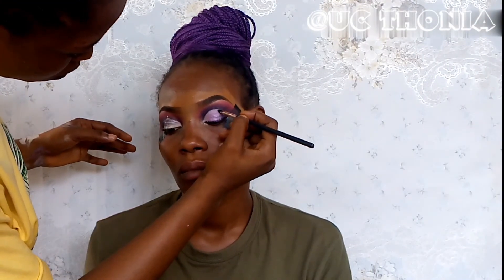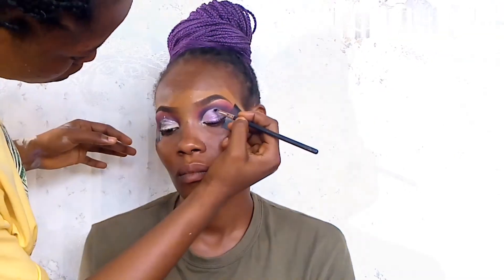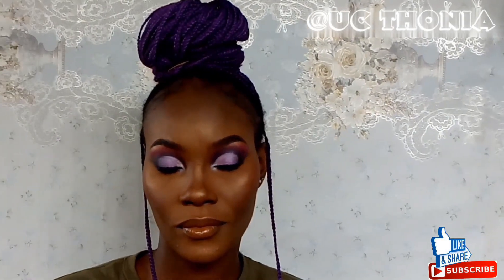This is the completed look after the whole eye makeup. I hope you enjoy — please make sure to like, comment, subscribe, and I'll see you next time. Bye guys, love you!